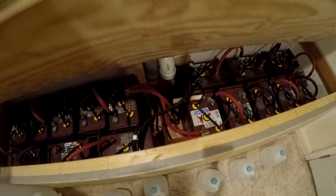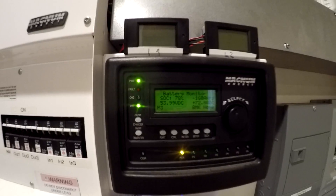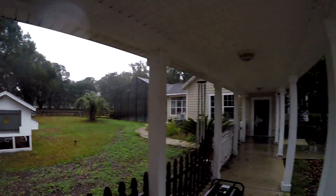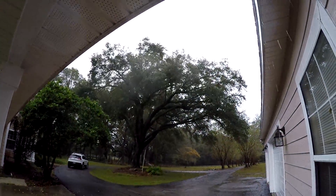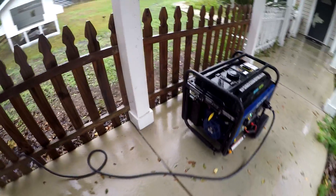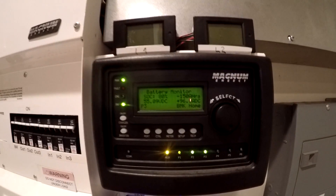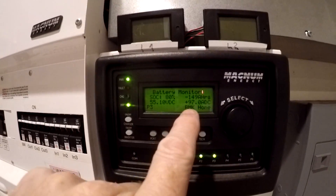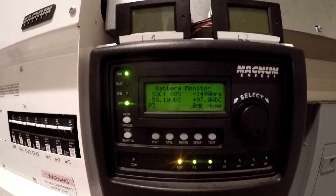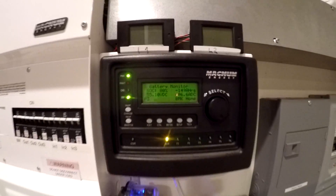I just want to get this battery bank charged up to maybe 95 percent or so from 78, that way if the power goes out we can run off those batteries all night. I went ahead and cranked that up to 80 percent charging rate. Now we're at 97 amps, 55 volts — around five to six thousand watts coming in. We're up to 80 percent and I'm going to let this roll until we get to about 95.